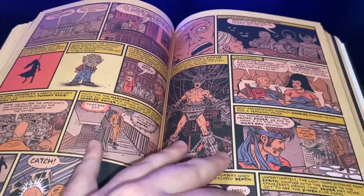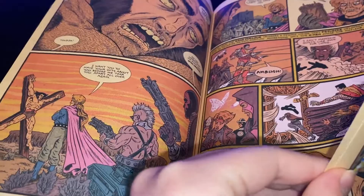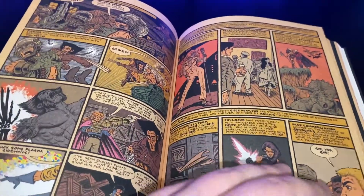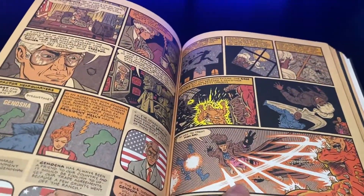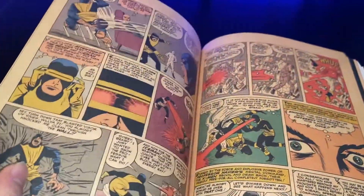Here's the Trial of Magneto stuff. Classic Wolverine up on that X, and then Jubilee comes in and saves him. That stuff is collected in the X-Men by Jim Lee Omnibus Volume 1. And that is a really good Omnibus, by the way — if you haven't read that one, that and its Volume 2 are top-tier X-Men stories.